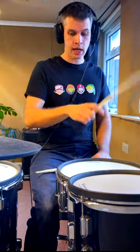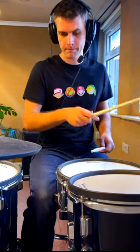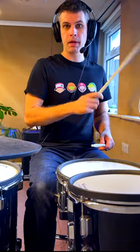Without the open hi-hat, just hat, kick, and then bass drum and hi-hat together — brilliant exercise for building up your bass drum speed and trying to get that bass drum a little faster.